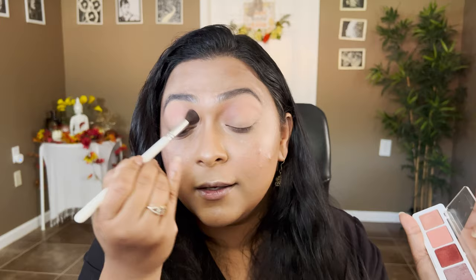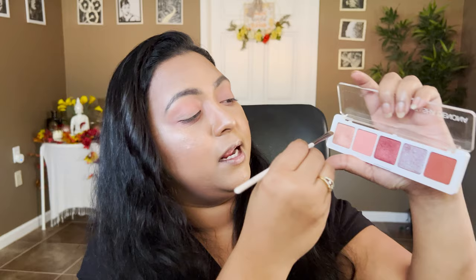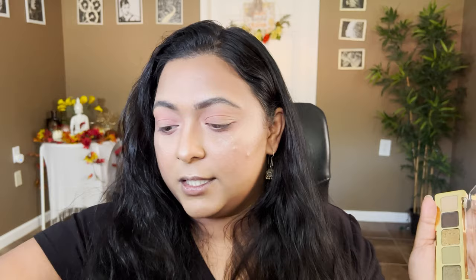Ignore my hair — it's air dried! Let's move on to the eyes. I want to test out the Natasha Denona Gold palette too, so we'll dip in here and there. I'm going to take this shade from the Natasha Denona Coral palette and place it in the inner crease. I've done a similar inspired Natasha Denona Retro look before on my channel — I'll link it in the cards above. Taking the same shade on my lower lash line too.